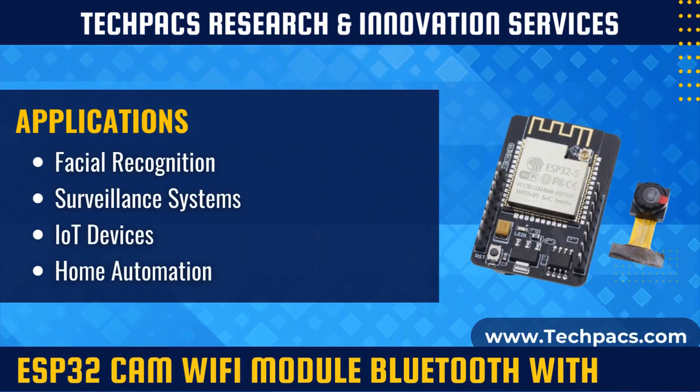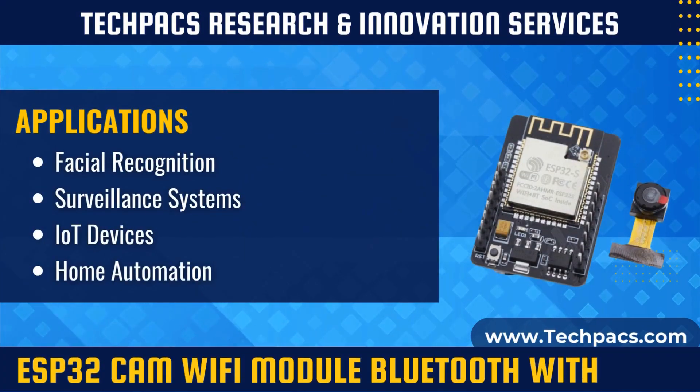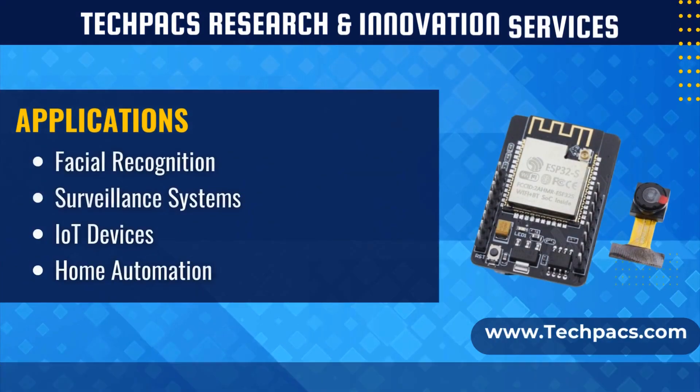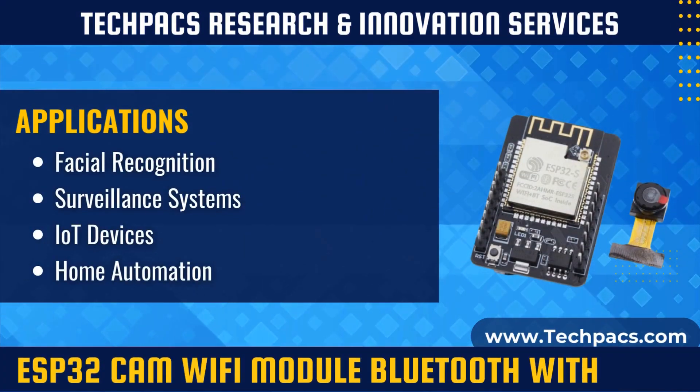With its ESP32S microcontroller and OV2640 camera module, it supports image and video capture for applications ranging from facial recognition to surveillance and home automation.